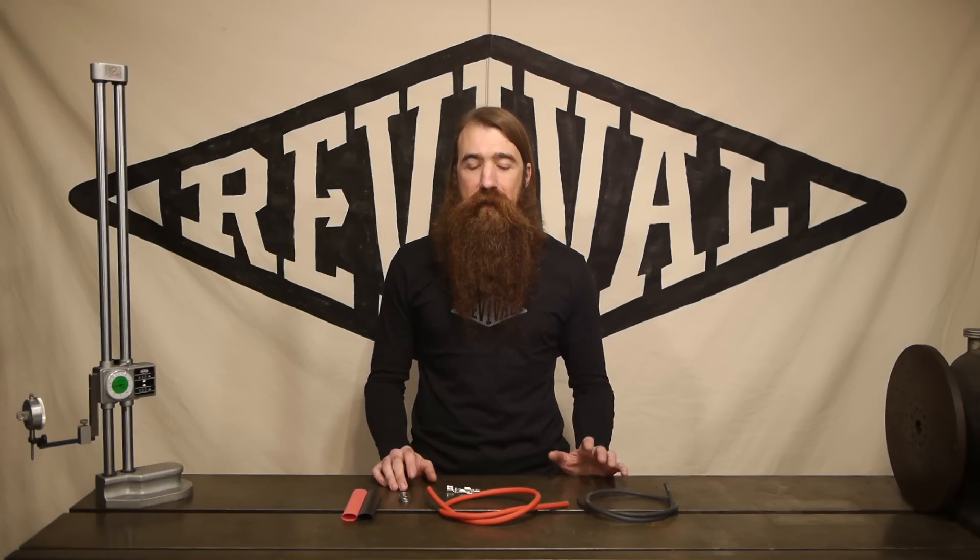Hi, welcome to Revival Cycles Tech Talk. I'm Stefan and today I'm wanting to talk to you guys about battery cables.